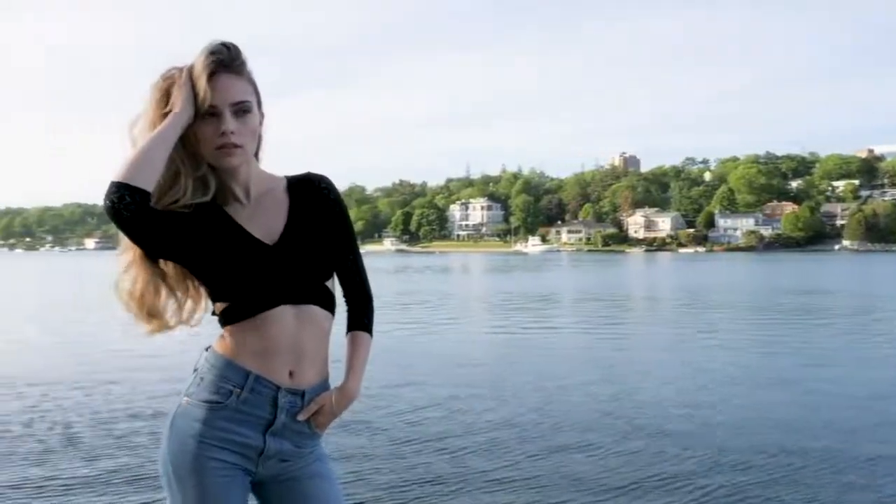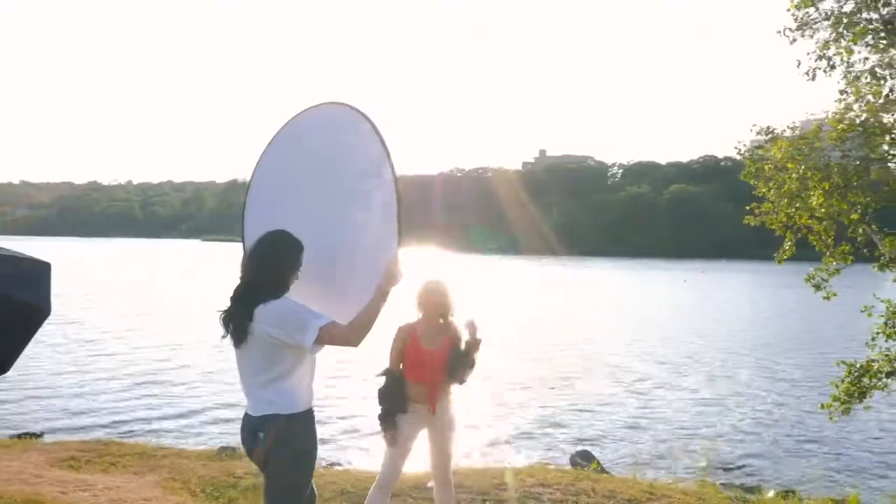Hey everybody, it's Craig Bakker here and in this video I'm going to give you the best camera settings for portrait photography, shooting in natural light, and then we'll get into shooting with flash. Alright, let's get started with natural light.